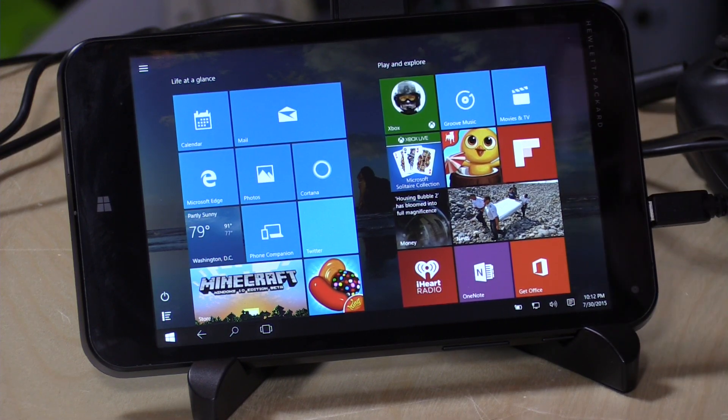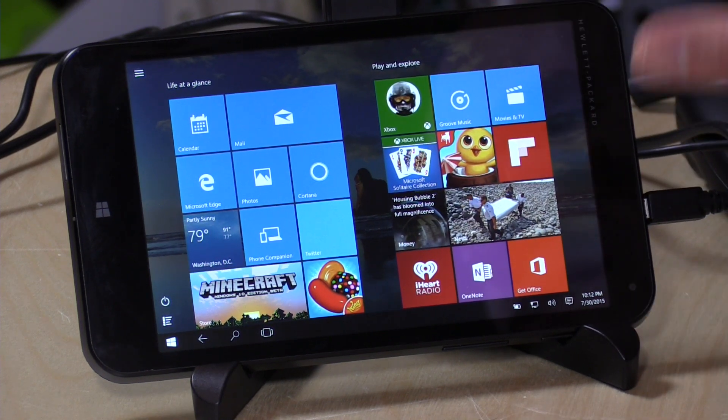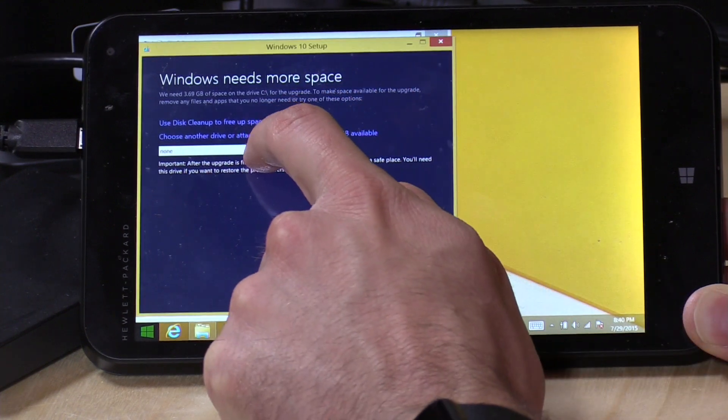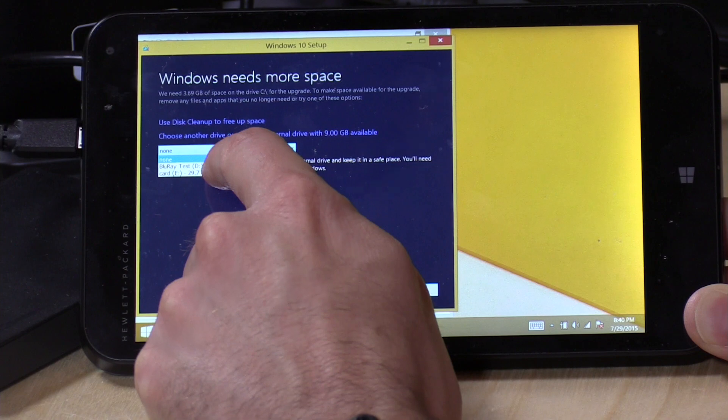There's not too much on here as far as RAM, processor power, and storage. It's got 32 gigabytes of storage and only a gigabyte of RAM. That 32 gigabytes wasn't really enough to install Windows 10, because it has to download all its files and have enough room to move everything around during the upgrade. What I was able to do was take out an SD card, stick it into the machine, and actually use that to help in installing Windows 10.